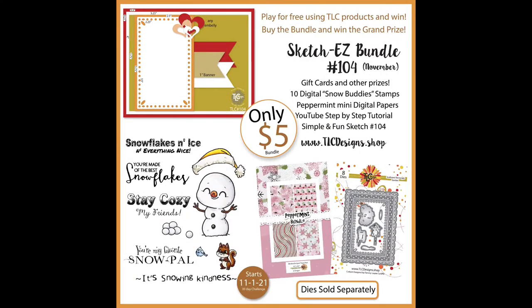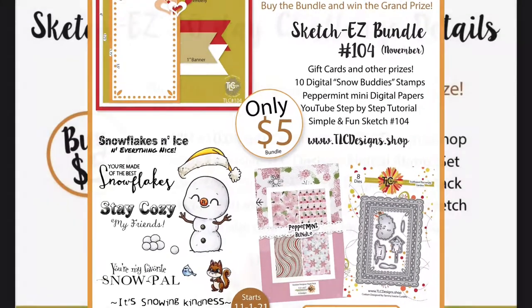Hello and welcome. Kendra Morgan here for TLC Designs. Today I'm excited to share the new monthly sketch challenge for November.